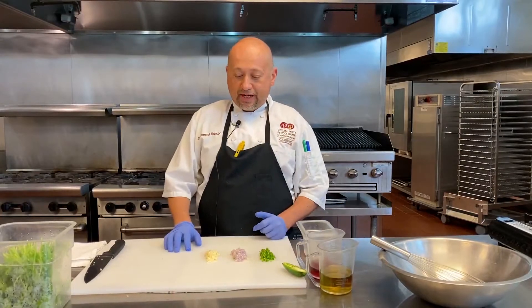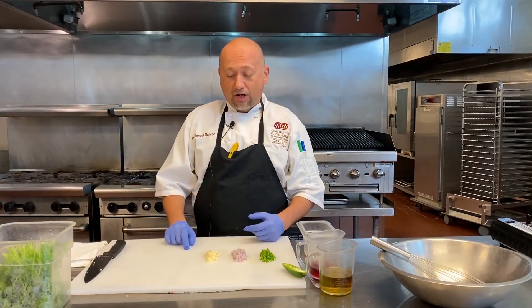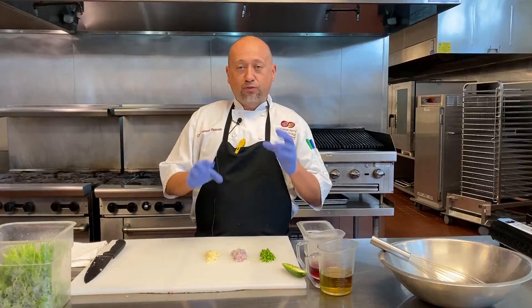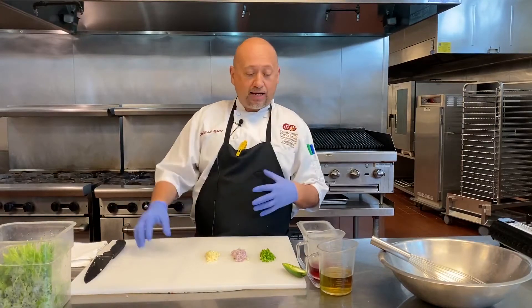Thanks everyone for joining us again. This is the main component of our final summer meal kit series. We already did our risotto cakes and our aioli, so now we're composing the main part — a grilled sirloin steak with roasted potatoes, sautéed Swiss chard, and chimichurri. We're going to start with the chimichurri part of the dish.